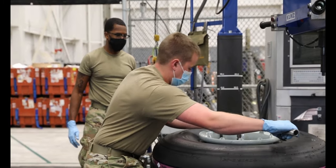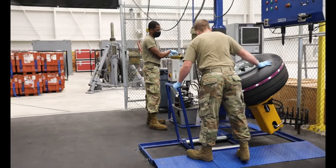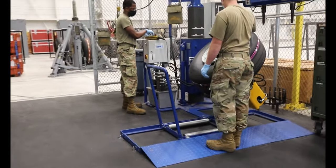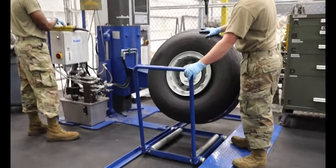They'll come over and do an eddy current on it, make sure that there are no defects that are visible to the naked eye. Then we will build it back up, put it back onto the rack, and the technicians can come back in and use them.